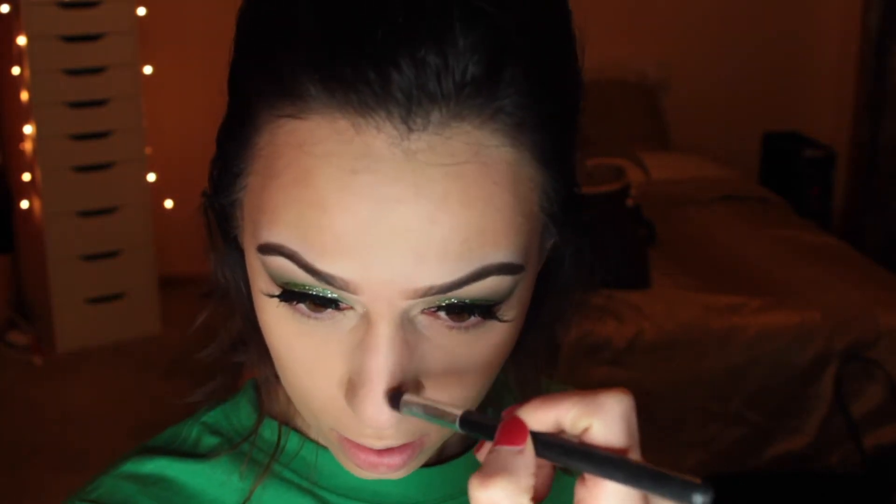Now for my Morphe cool concealer palette I'm taking this shade to contour — it's definitely a cooler shade so it shadows those unwanted areas out a little better. Then I'm going to take a different damp beauty blender and blend all that in.